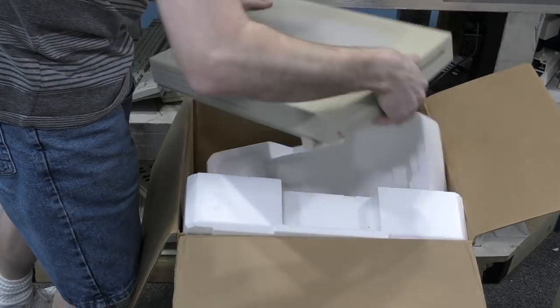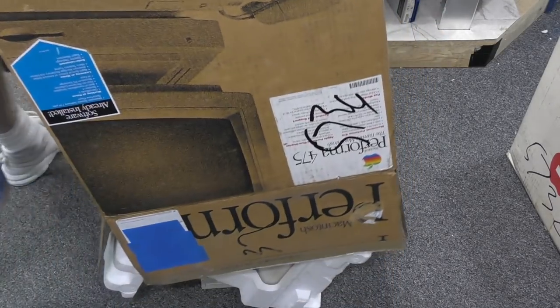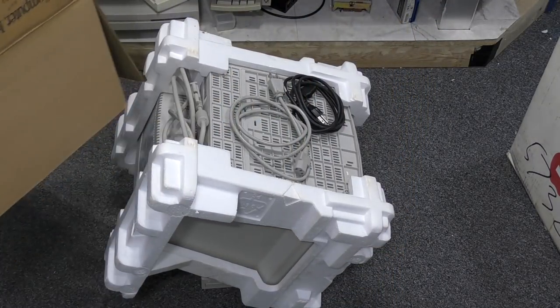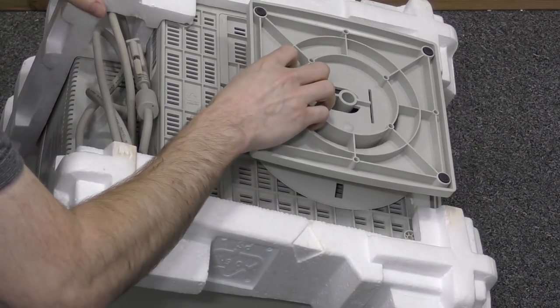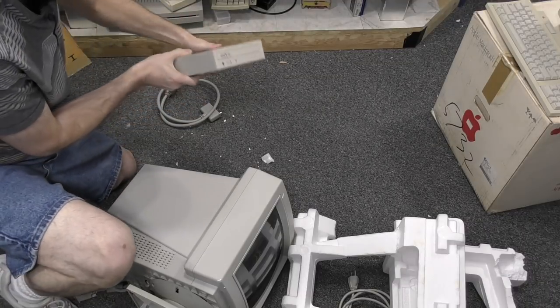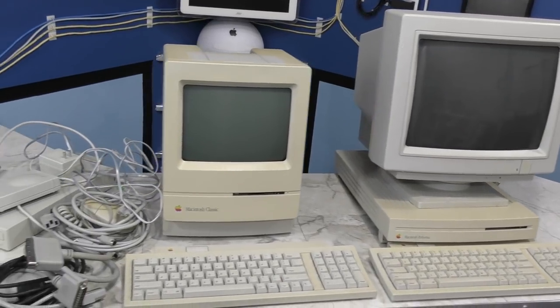Here's the computer — I actually ended up having to turn this upside down to get it out. And there's the monitor. Looks like there was also an external SCSI CD-ROM in there too. Here's all the stuff that was in those two boxes. A big thanks to Gregory Bruce.